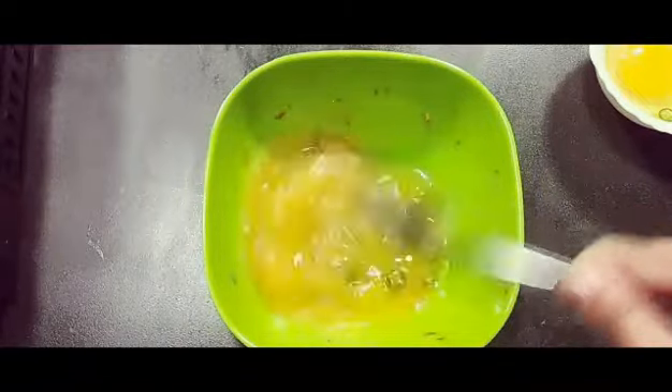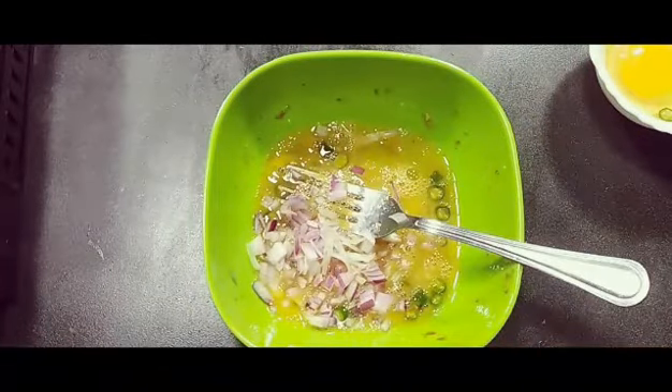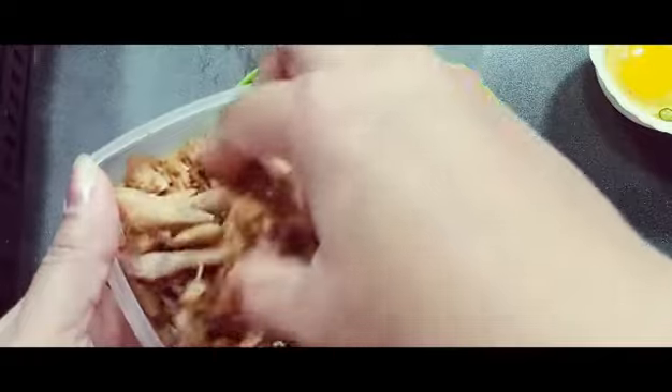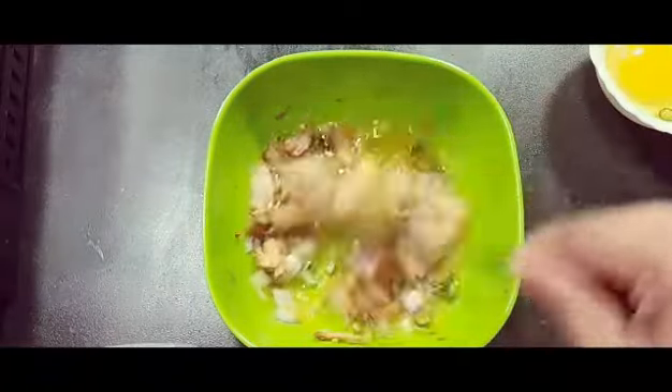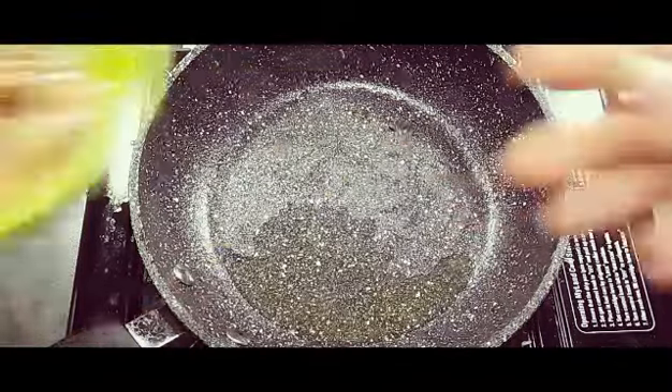Now for another omelette — it is a chicken omelette. I'm going to make it with chicken. I've beaten an egg with some chilies and salt, and I'm going to add some onions and some shredded chicken. You can use leftover chicken, or if you don't have any, you can boil the chicken with salt and water till cooked, then shred the chicken nicely.